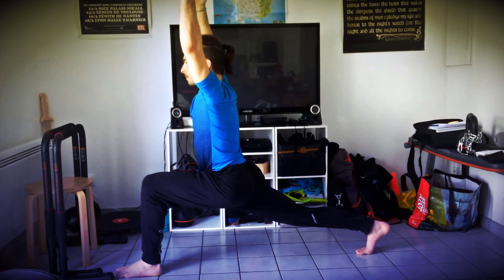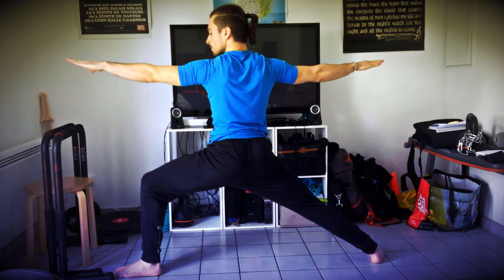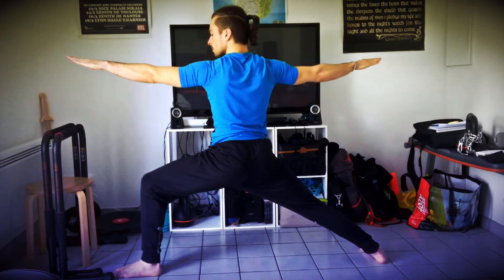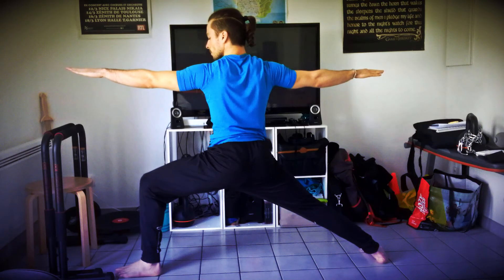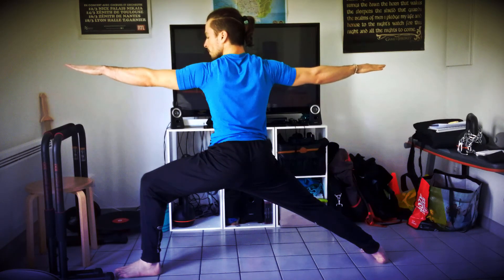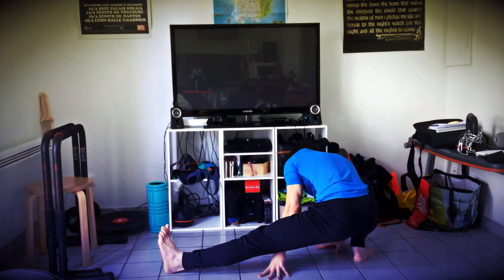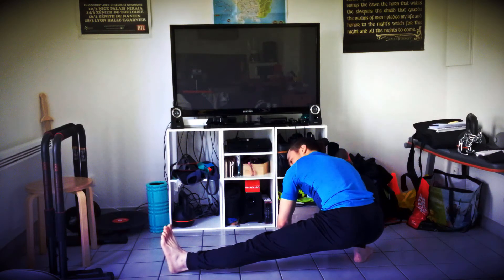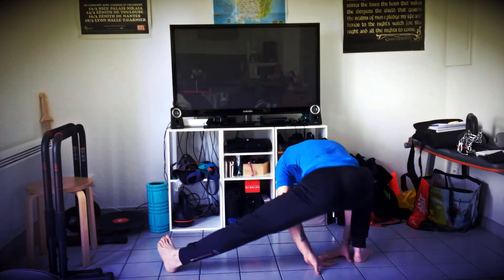Pour la suite, vous allez pouvoir plaquer le pied arrière au sol, sans bouger le pied qui est devant, pour passer en guerrier 2. Le genou avant est toujours en direction de la pointe de pied. Revenez au milieu et fléchissez complètement sur la jambe droite. En vous aidant avec vos mains, repoussez dans le sol et redressez-vous gentiment.